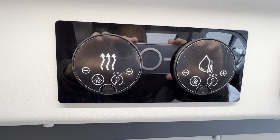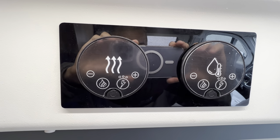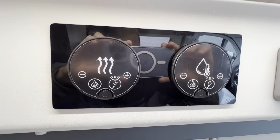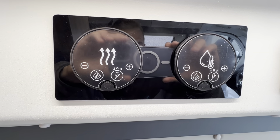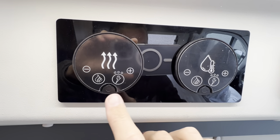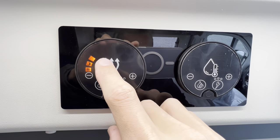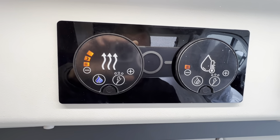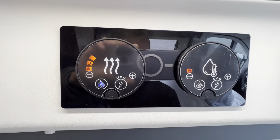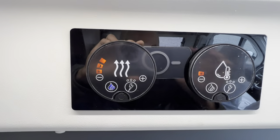To operate your Whale Heairtronic controls: the left dial is heating and the right dial is hot water. Both bottom buttons are reset buttons — if you ever get a red exclamation mark, press and hold to reset the control panel. The controls are touch-sensitive, so just wave your hand over the top to activate them.